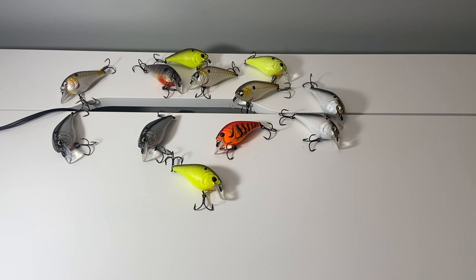Thank you guys for checking out today's video on the Sixth Sense Crush 50X — that's a little tongue twister. Stay tuned for the next video, and if you have any baits you want me to review or give first impressions on, comment down below. Thanks for watching and have a good one!